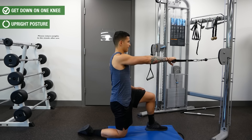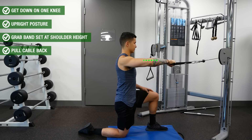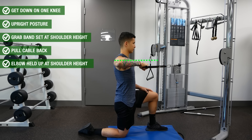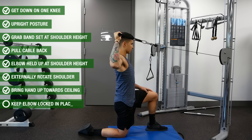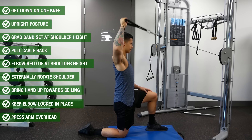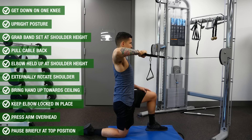To perform it, get down on one knee with an upright posture and grab either a band or cable handle attachment set at roughly shoulder height. Pull the cable towards you in a rowing motion with your elbow kept high at shoulder height — your hand should now be directly in front of your elbow with your arm parallel to the ground. Hold this position briefly, and then externally rotate the shoulder by bringing the hand up towards the ceiling with the elbow still locked in the same place. Next, press your arm up overhead and hold the top position briefly, then reverse the pattern and repeat for more reps.